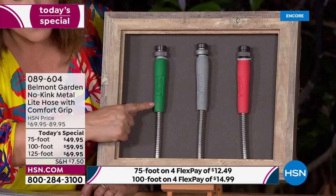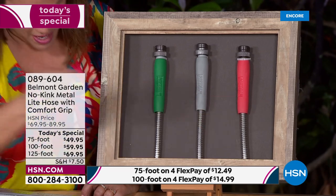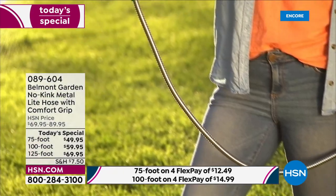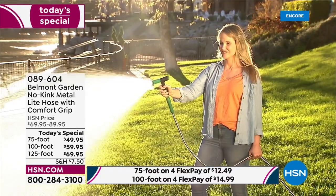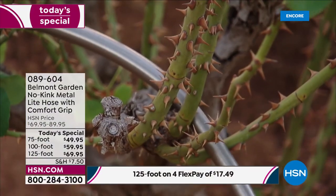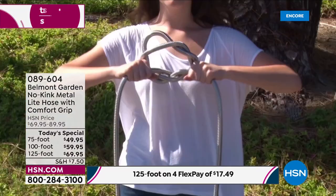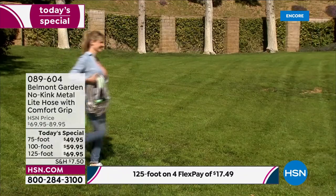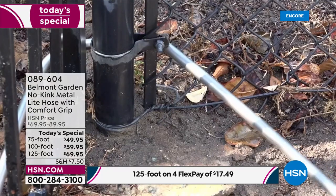Choose your length — 75 foot, 100 foot, or 125 foot, currently beating the others. Then choose green, black, or coral. The 75-foot is $49.95, down from $81. The 100-foot is $75.60, down from about $94. The 125-foot is $85.60 for one day only.